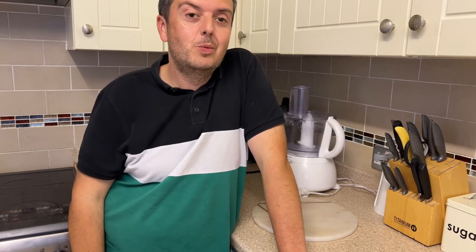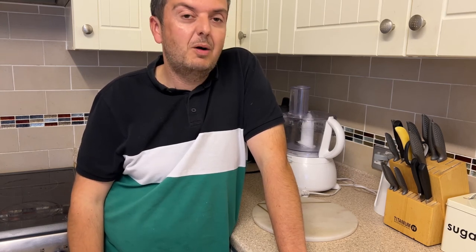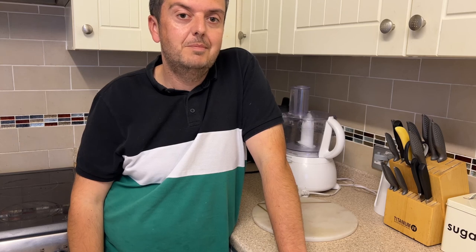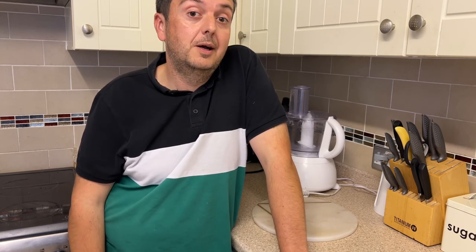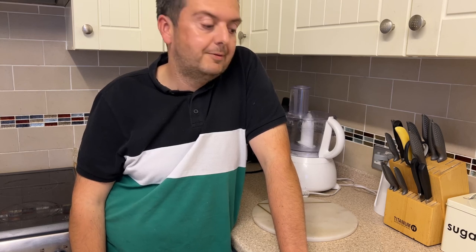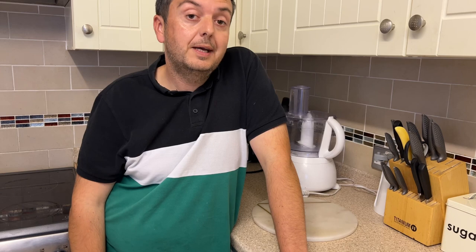A lot of us have trifle at Christmas time with our families. It's not something I really choose as a dessert through the year, but it's a nice sweet treat. Okay, I will see you on the next video. Take care and bye-bye.